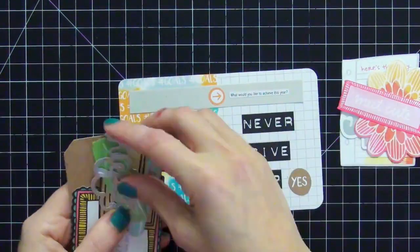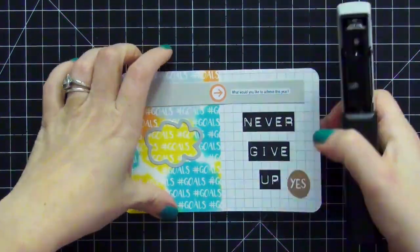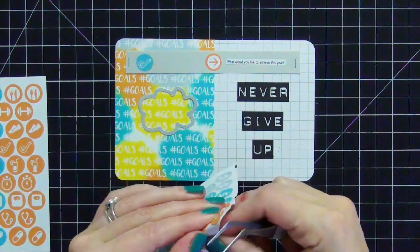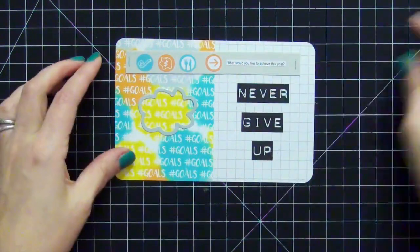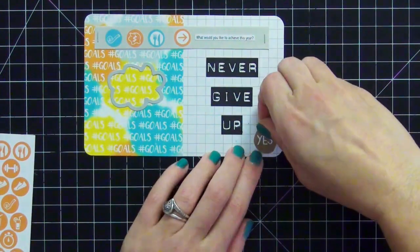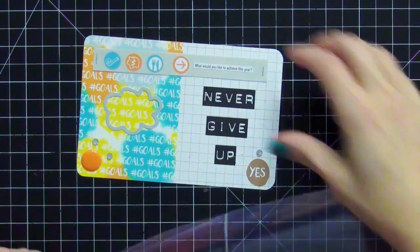Going through the ephemera pack, I love the open cloud — you can still read 'hashtag goals' through it — so I'm adding it to the left side of the card. I use my tiny attacher to add staples for texture. Across the top I'm highlighting three goals using icon stickers: a tape measure for losing weight, a piggy bank for saving money, and a fork and knife for eating better. I'm adding the ephemera piece that says 'yes,' a large enamel dot, and rhinestones. I really love how this title card came out.